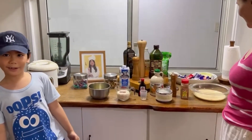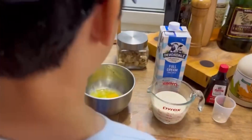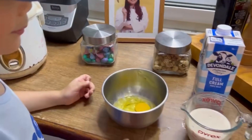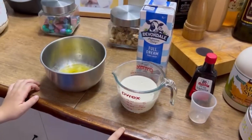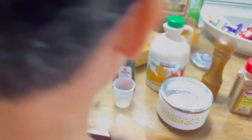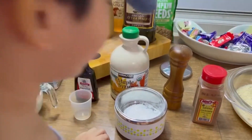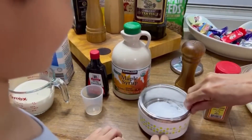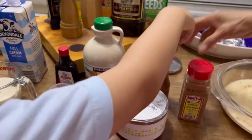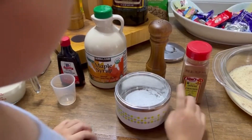So first, let's check our ingredients. First is three small eggs, then one cup of milk, then one teaspoon of pure vanilla, then powdered sugar, and then maple syrup, then salt, then ground cinnamon.